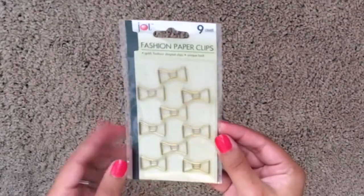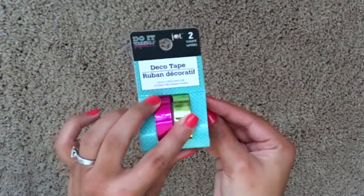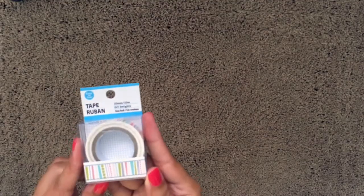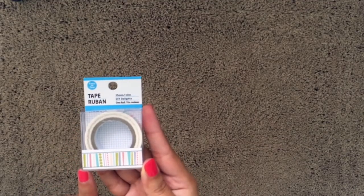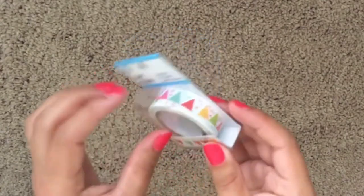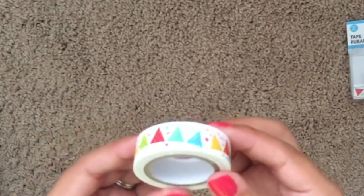Next we have this nine-piece fashion paper clip set and a two-pack of the deco tape in fuchsia and lime green. I also got some really cute washi tapes — this one has pastel colors with stripes and polka dots. The next one is a banner, which would be perfect for your planner for birthdays or parties.